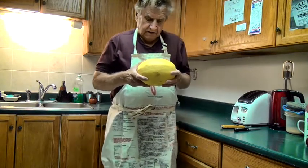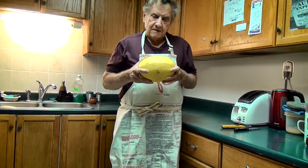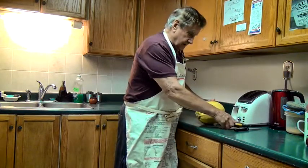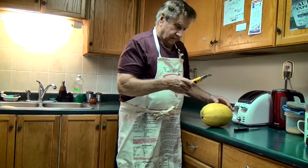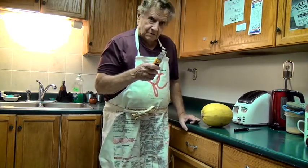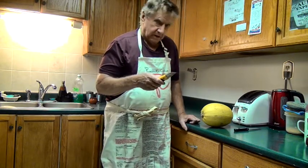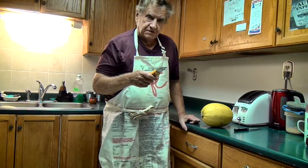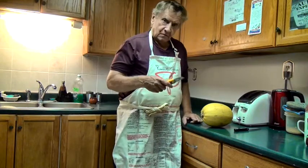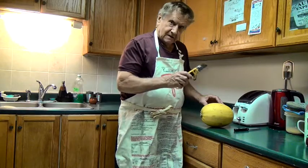So I'm going to demonstrate how I, Luigi, cook a spaghetti squash. First thing you have to do is cut it with a knife. Now, in addition to being a professional chef, I'm also a drywaller with many years of experience. I've applied approximately 2 million sheets of drywall in various areas across Toronto, mostly in the commercial sector. So be very careful using one of these when you slice into this. I'll demonstrate.